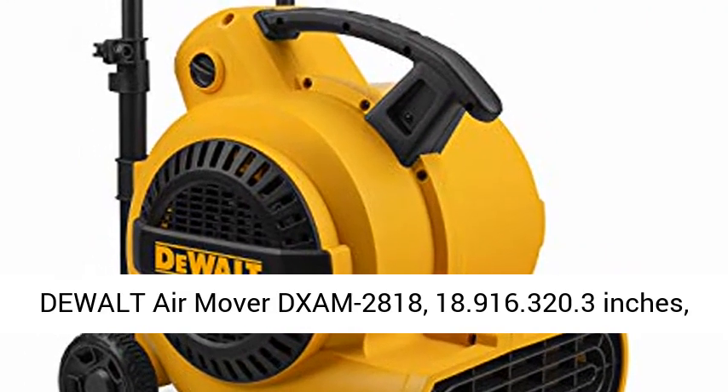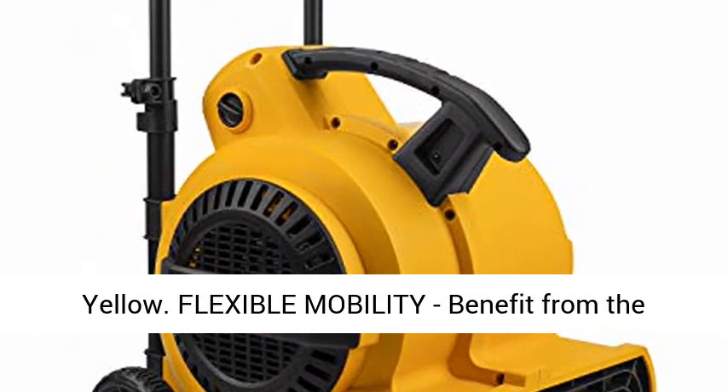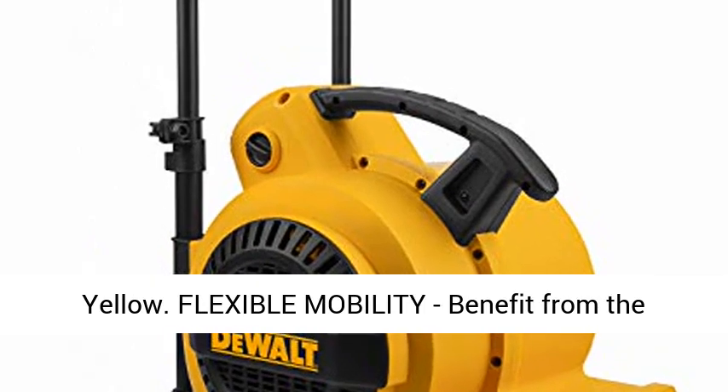DEWALT Air Mover DXAM-2818, 18.9 x 16.3 x 20.3 inches, yellow.